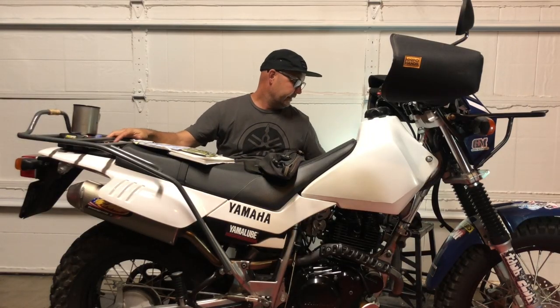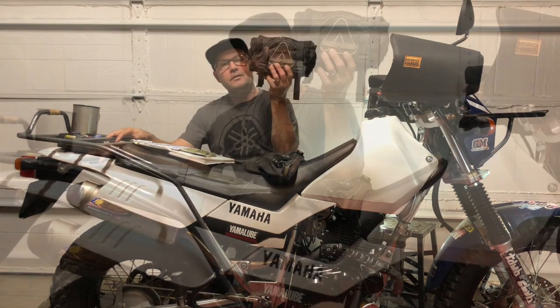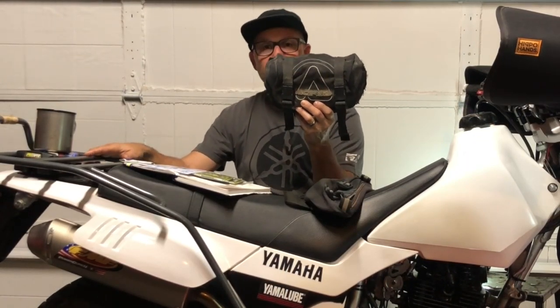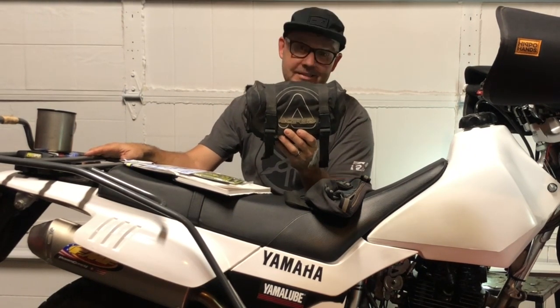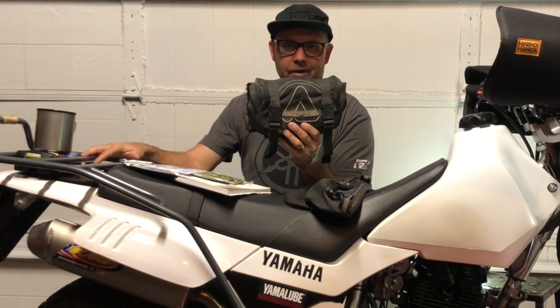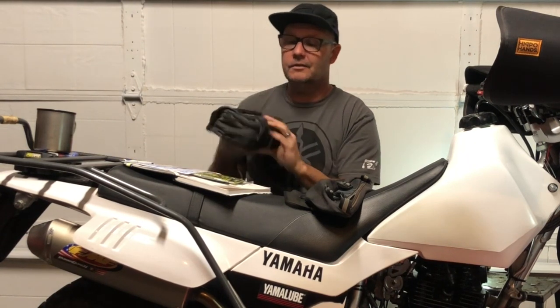In our next video, we'll go inside my tool roll, roll it out, and show you everything inside — what's missing, what I need to add, and what else should be on the bike for adventure motos.